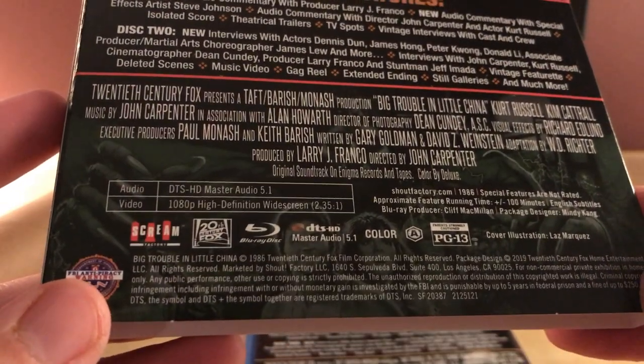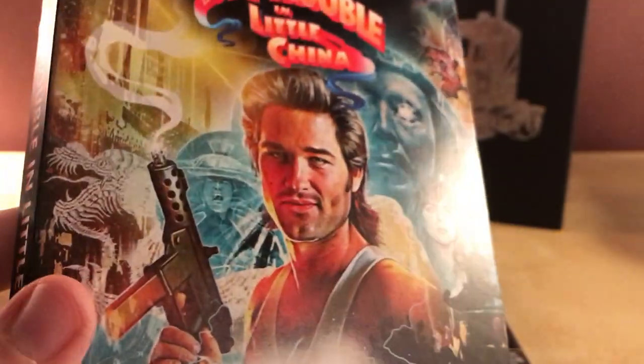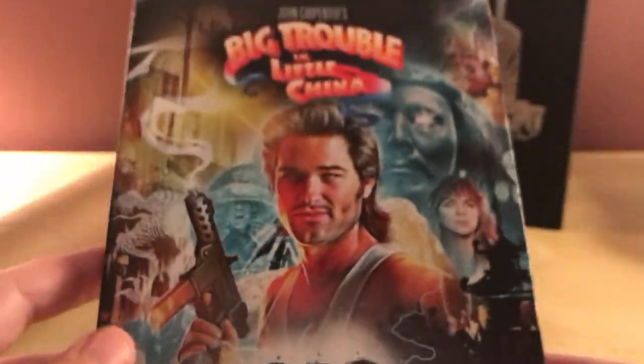This is from 1986, 20th Century Fox — and there's a 13-color illustration by Laz Marquez. I like the design.